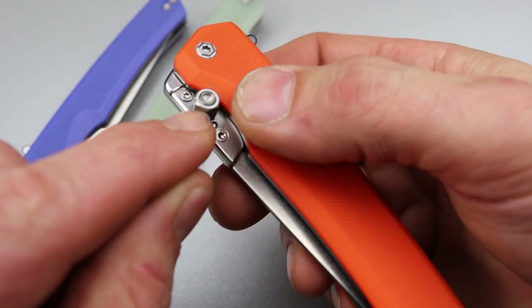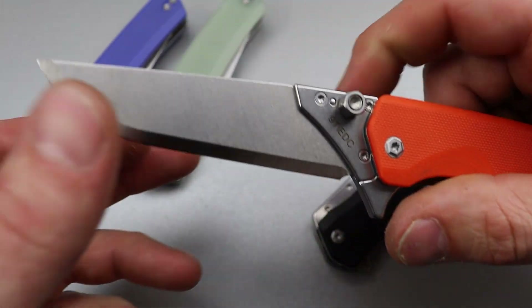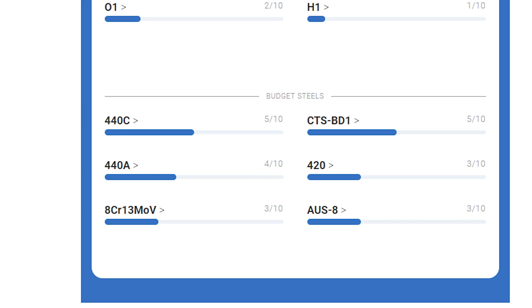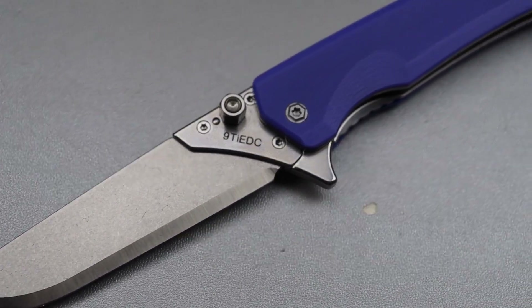The thumb stud is how you actually change the blade, but it also works perfectly as a thumb stud. The blade steel is 440, so it's a downgrade from 440C. When you think of 440C, think 9CR — 9CR is basically 440C. 440 is going to be more like an 8CR, basically, if you want to quickly think about it. It's not 8CR, but that's a good way to think about it.